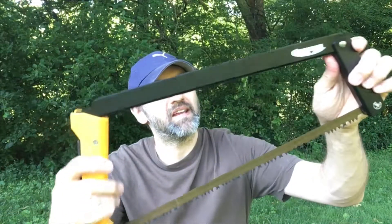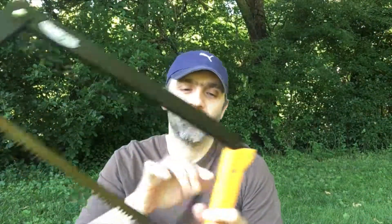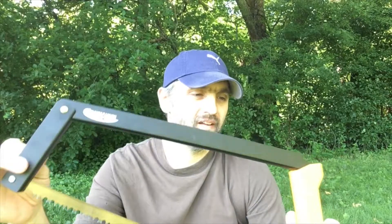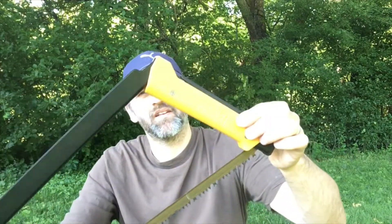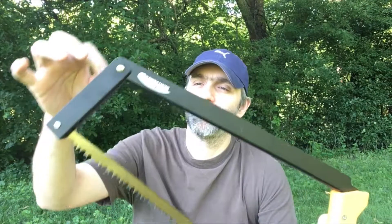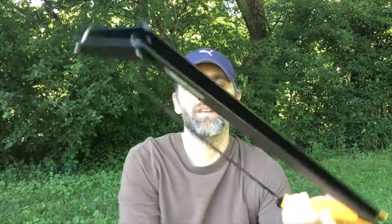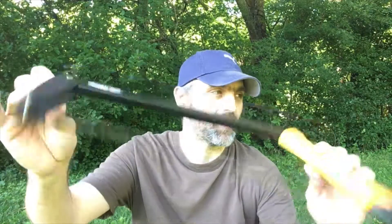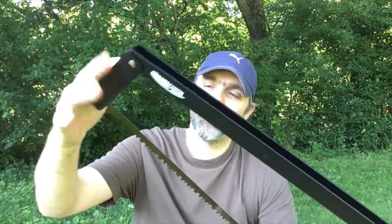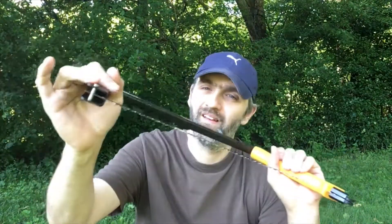So this saw weighs 17 ounces, just over a pound. It's made of very hard plastic for the handle and very light aluminized, almost like rebar-shaped metal to give it its structure and strength. That's what makes this saw very durable — I mean this thing, you can't bend it, it's absolutely outstanding.